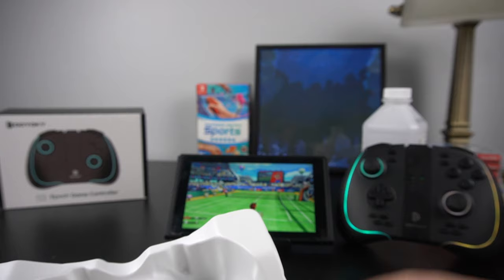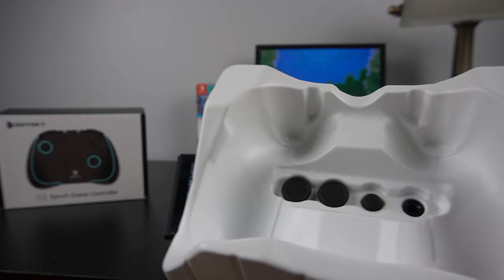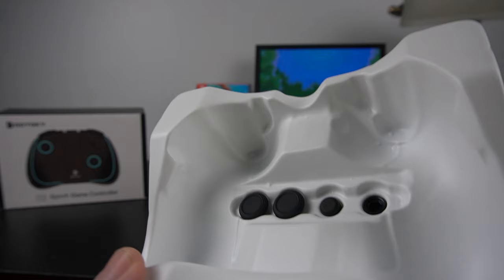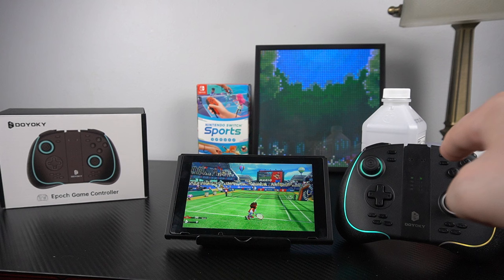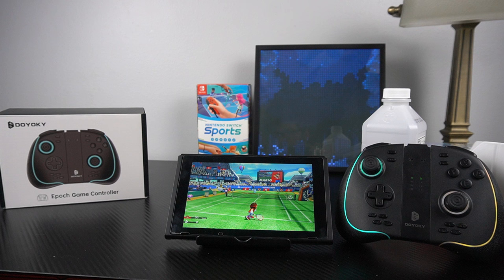It's nice that they included the extra sticks, and inside the box there's an insert where you can store them when not in use. That's all fine, but I would prefer maybe a small drawstring bag instead, because I can see a lot of people losing these things in the plastic insert. For me, I'll just leave them in the box since my preferred configuration is set and I don't see the need to change it. Still a nice touch that they added those.